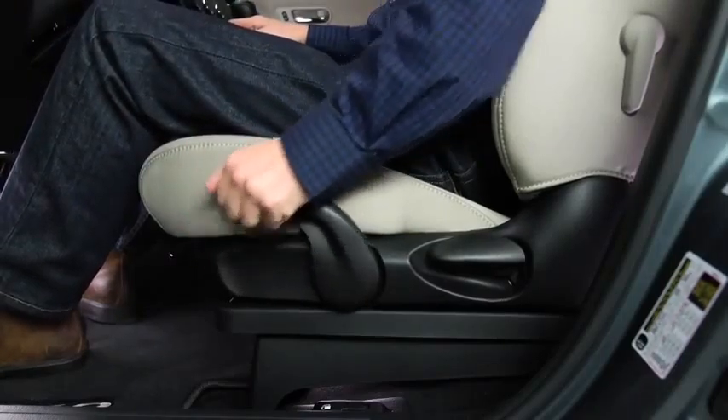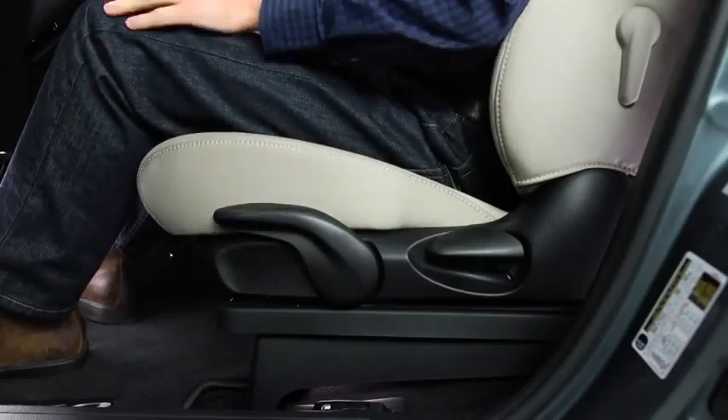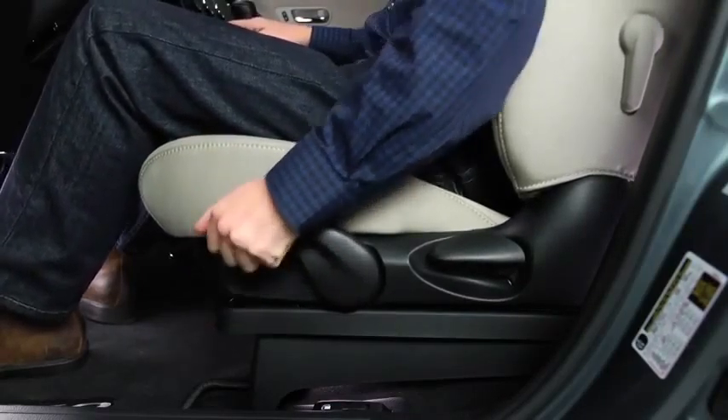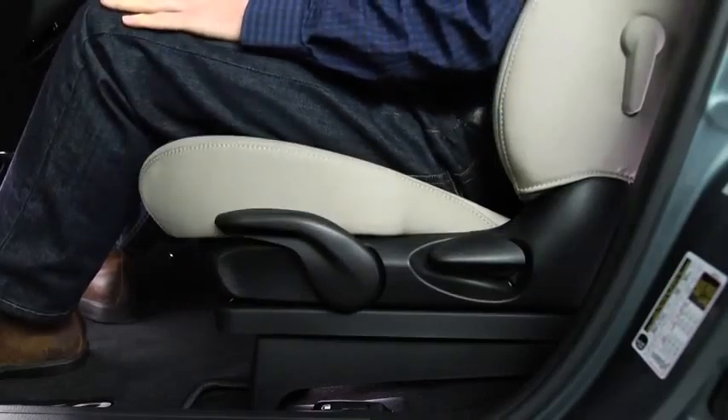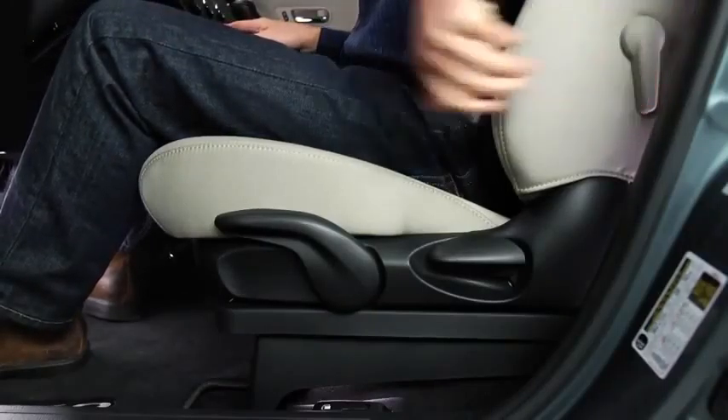To adjust the driver's seat height, pull the lever up repeatedly to raise the seat, or push the lever down repeatedly to lower the seat. To adjust lumbar support, pull the lever forward to increase seat firmness, or push the lever backward to decrease firmness.